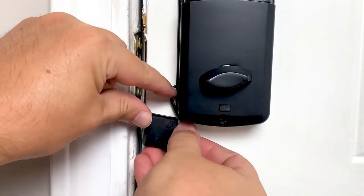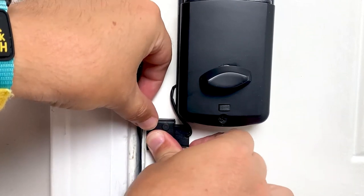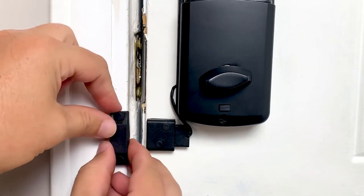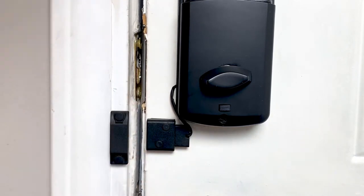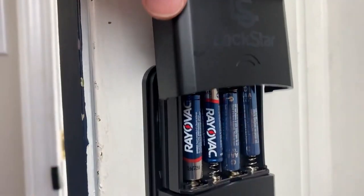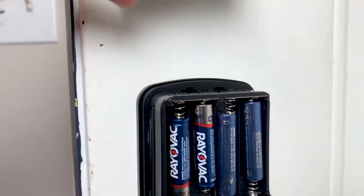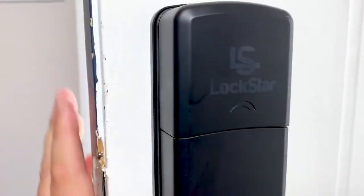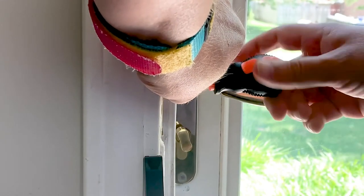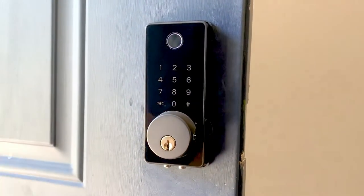Install the auto-close door adapter and sensor. The strike plate and the outdoor lock body have a protective film that needs to be removed — the one on the lock body is clear and a little bit harder to see. Use the included screwdriver to press the pins so you can remove the key lock cover.